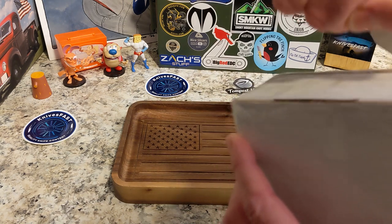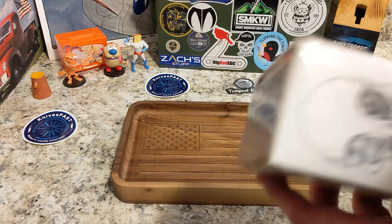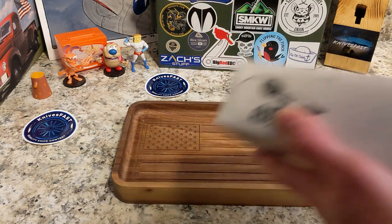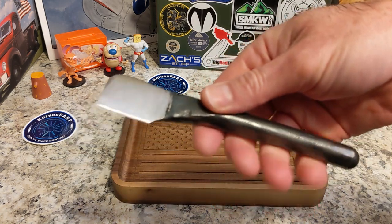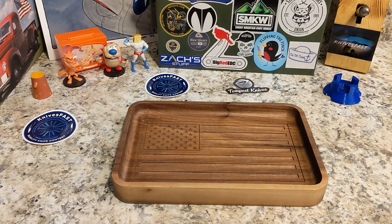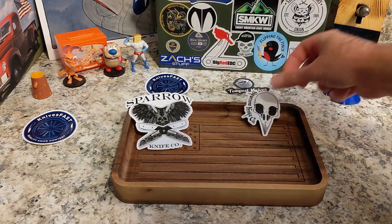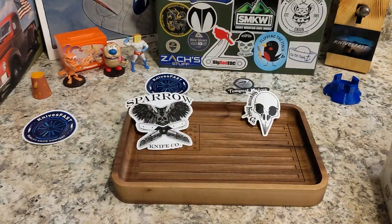I'm gonna cut this on camera with the non-label side to you. This is the channel unboxing knife from Keith the Knife Freak — still sharp and crazy. We start off with some cool Sparrow Knife Company swag and some shredded paper.